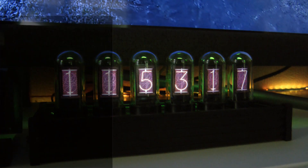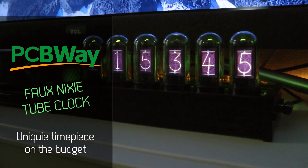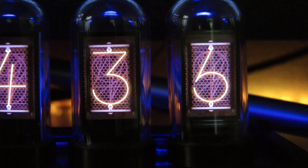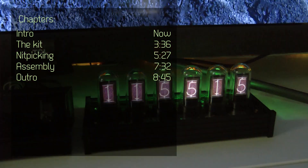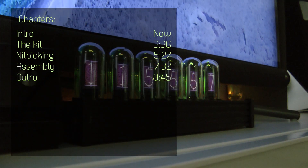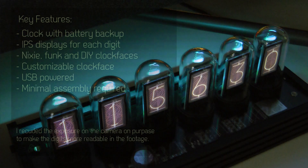Welcome to another review video on my channel. This is going to be unusual in a way — I'm reviewing something I received from PCBWay. The reason I said it's unusual is because I usually get PCBs from PCBWay, but they actually have a shop where they sell electronics project-related things like DIY kits and also some full projects, mostly PCB related.